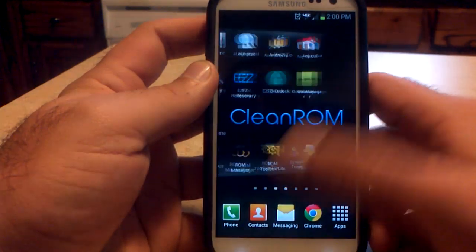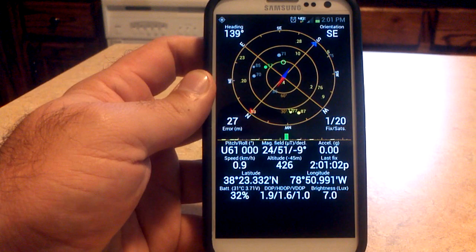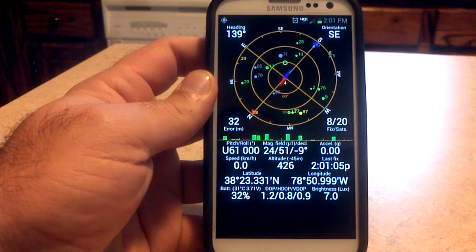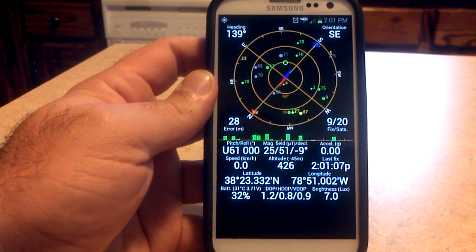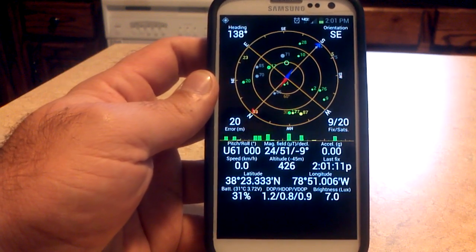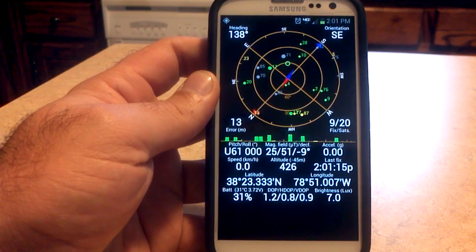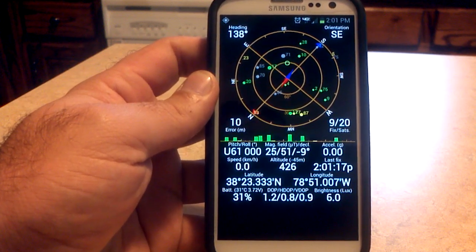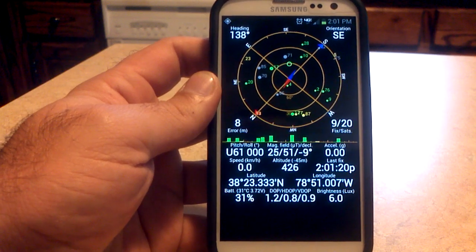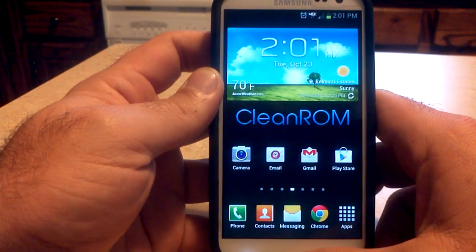Wi-Fi works. Checking on GPS — I did notice, and others have noticed, that the first time you lock on to GPS it's not going to lock on very quickly. It actually takes quite a while, even if you use the GPS Status app and download your AGPS data. Other people have said the same thing, so don't worry — it does lock on and does work, it just takes a little while. GPS works, Wi-Fi works, data works.